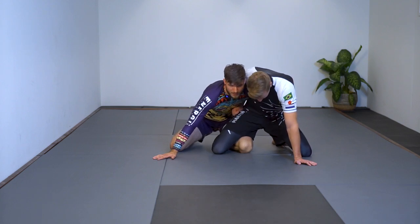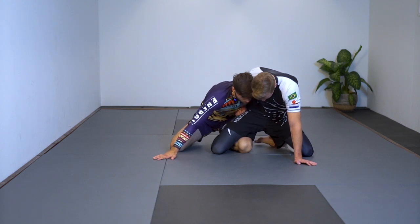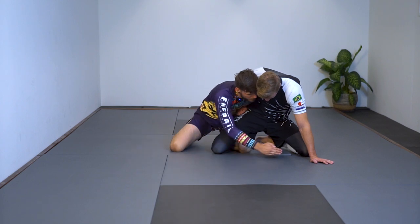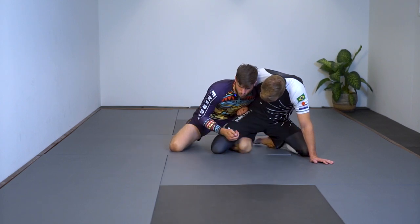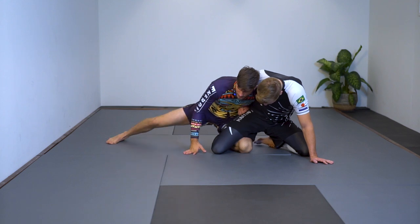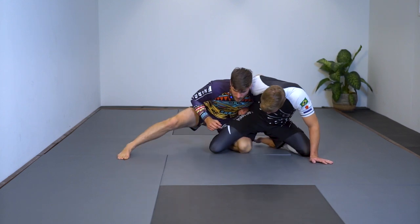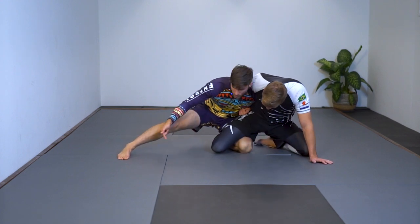At beginner level he'll keep his legs like this, so I want to drop this hand down and collect his ankle. When he wants to base out, it's pretty stuck. This hand reaches for his far knee and I'm going to push him over. If I need some extra pressure, this leg is my base and my power — I put the leg out a bit more to the front than the back, so when he pushes forward I don't need to use this arm; I keep it here and I'm strong.